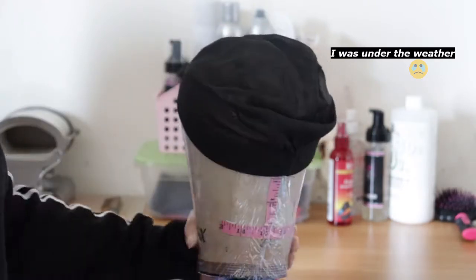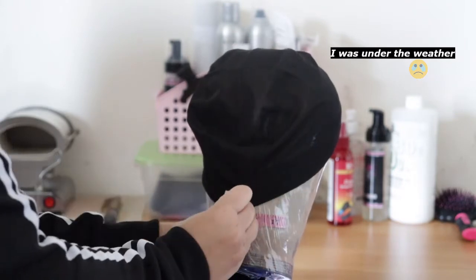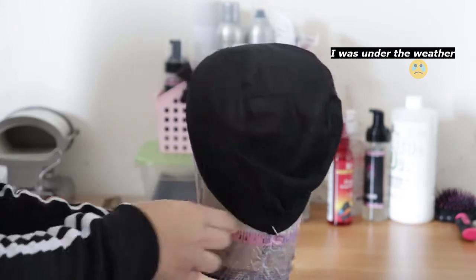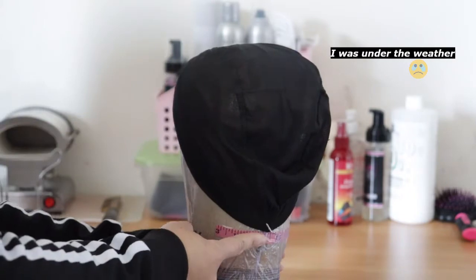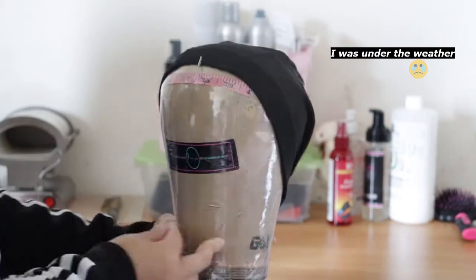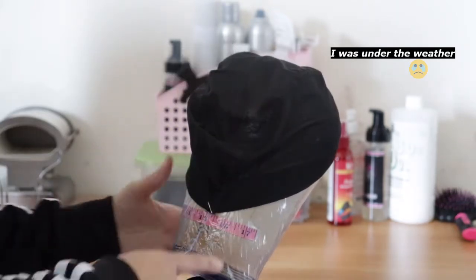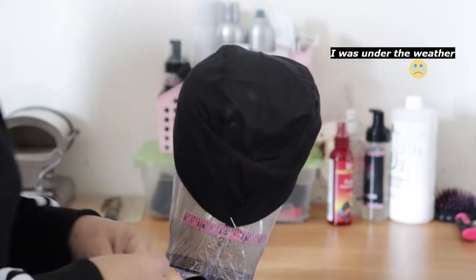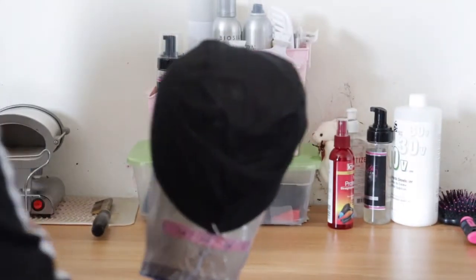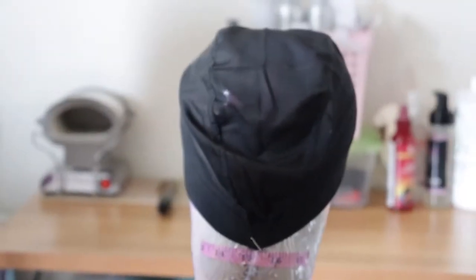Here I'm just doing the measurements. I'm pulling this down — the front of nape is a 13, so I'm pulling that down to the 13. The temple to temple is 14 and a half. I'm pulling that around, and the nape to nape — everything is pretty much what's on the dome head. The measurements are there, so it was pretty easy. I'm just pulling the cap into those spaces.